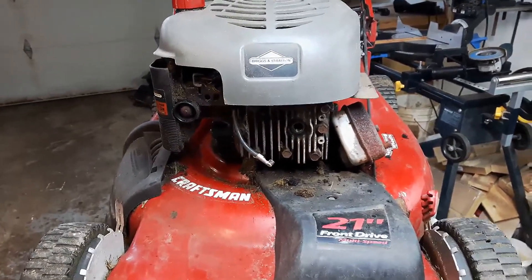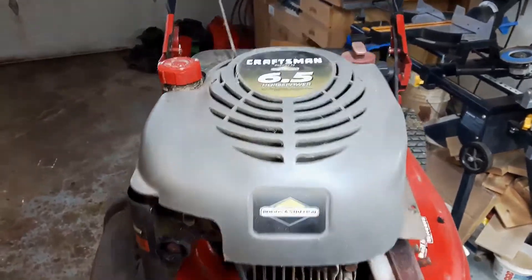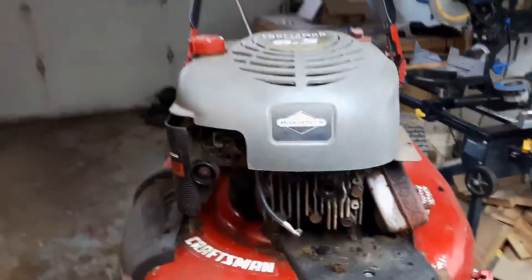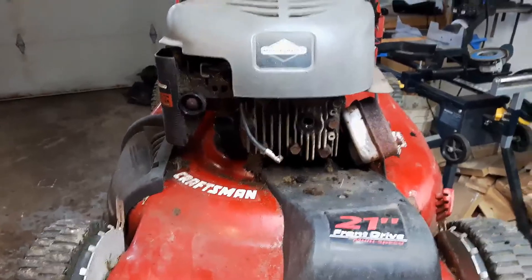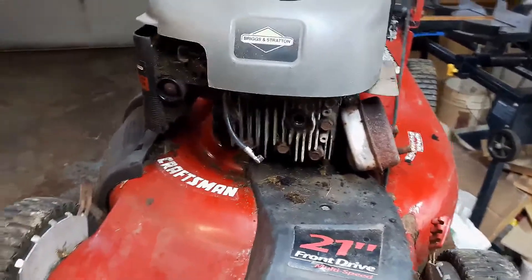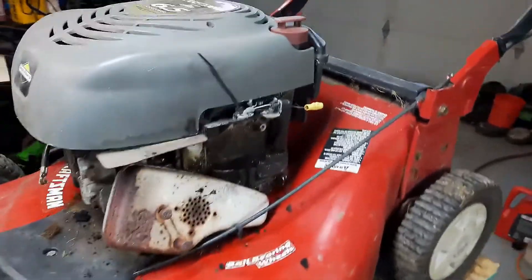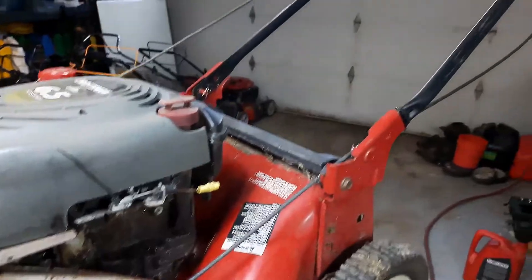How's everyone doing? Today's project is this Craftsman self-propel with a 6.5 horsepower Briggs and Stratton engine. I got this from my neighbor — he's just getting rid of it, and I can understand why. Let me show you where I'm at with this thing as far as troubleshooting.